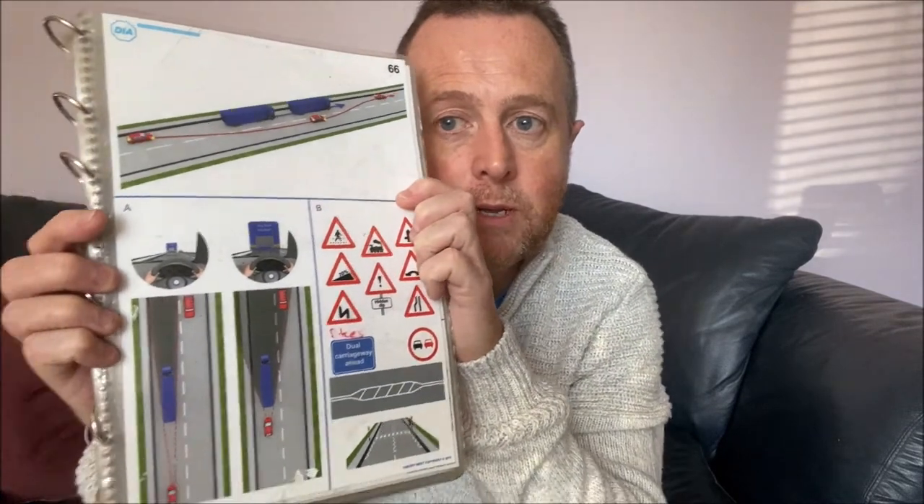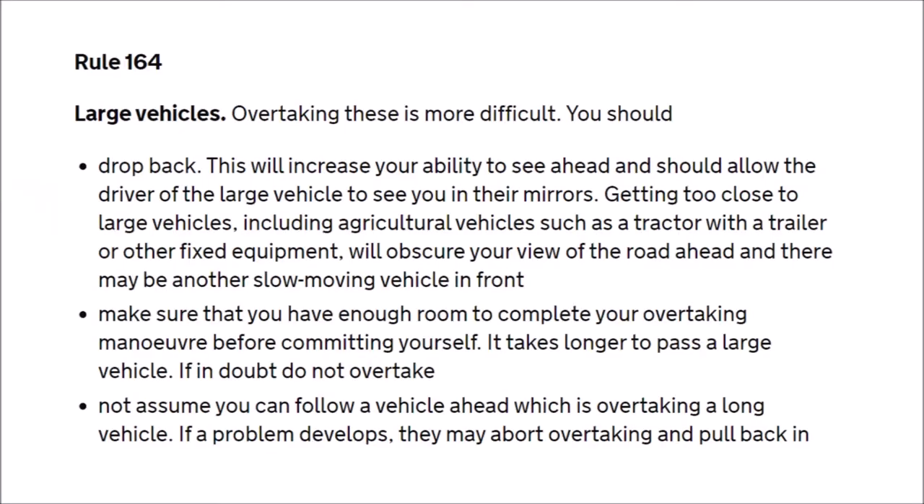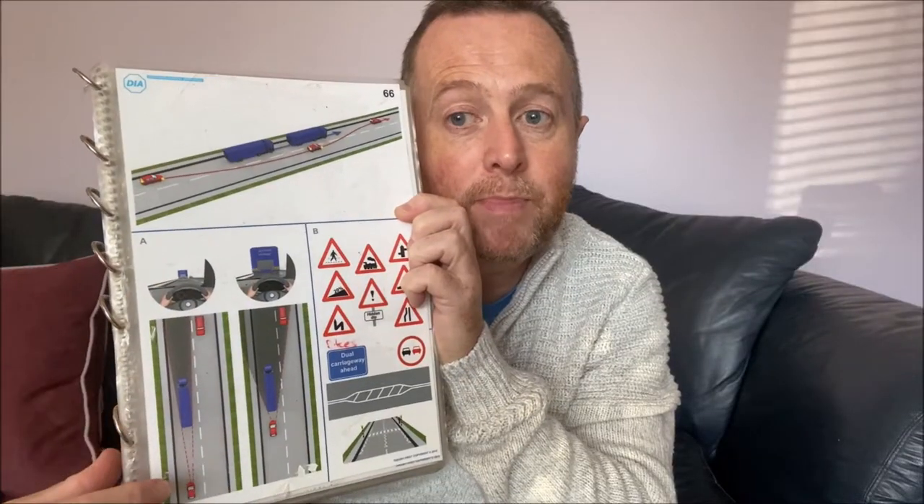When following a vehicle, never follow closely because it really obscures your view. If we're right up behind this lorry, we can't see what's coming up ahead. Whereas if we stay back, we can see whether there are any junctions, road signs, changing speed limits, or cars coming. Keep an eye on what's coming up the road and stay back.